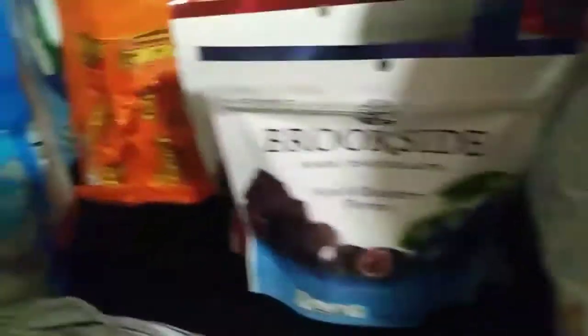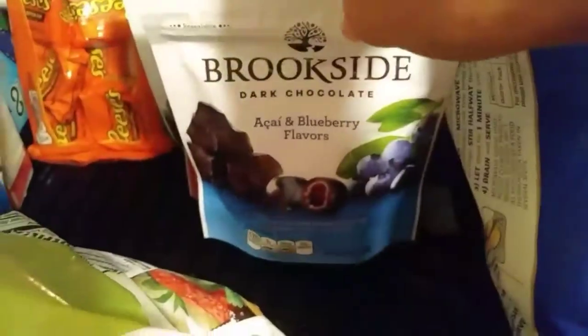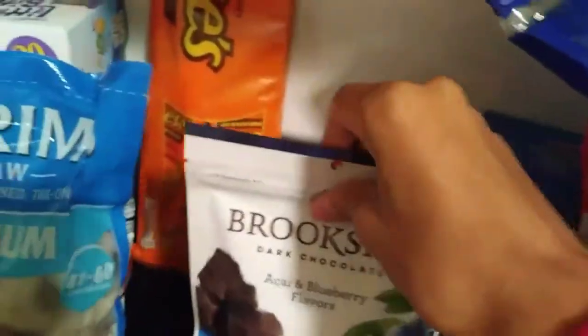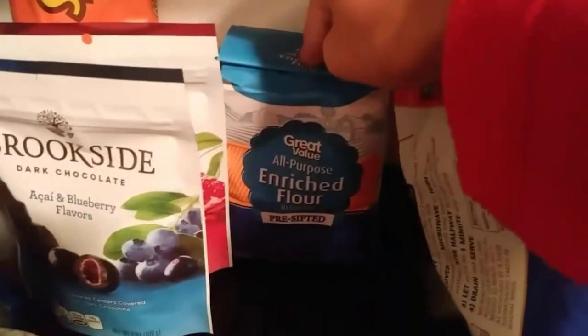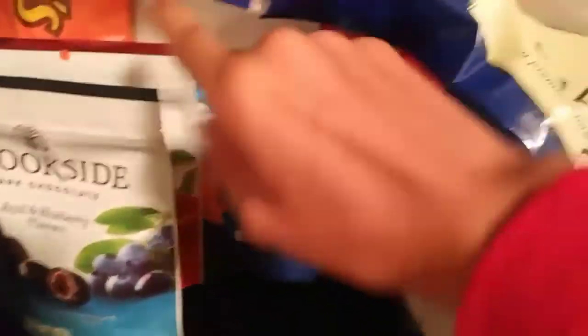And then my fiance got him some Brookside dark chocolate. I love the acai with blueberry and he got the pomegranate flavor. I'm probably going to be dipping into those behind his back. I got just a small thing of flour because I don't really fry too much. This is going to be mostly for my pancakes because I actually make pancakes from scratch.